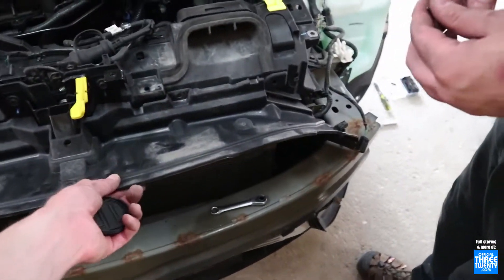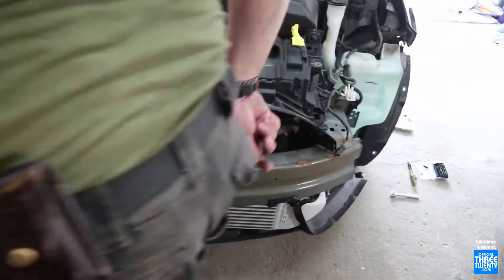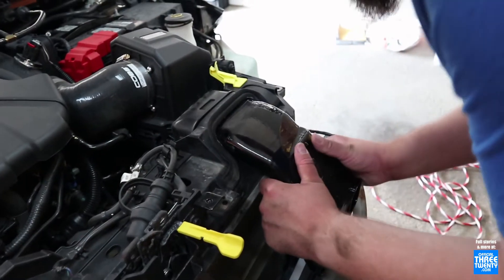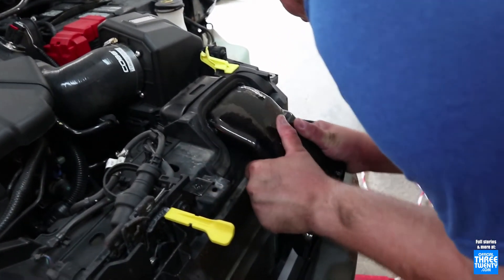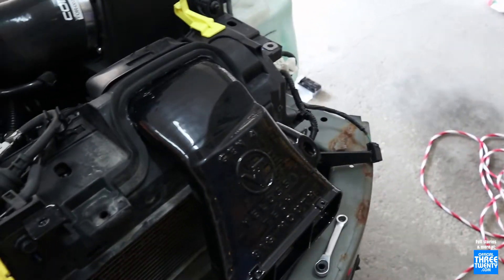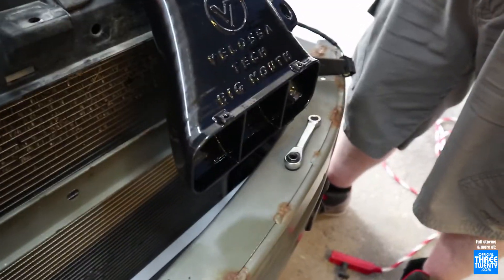Bumper's off now. It's time to get this out of the way so we can cut it for the big mouth snorkel. I hate those clips — I just do it with my hand. Snorkel is slid in. One bolt in now to secure it and then the face plate goes on later.